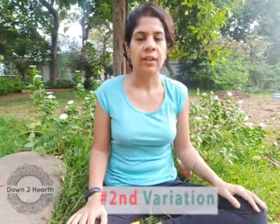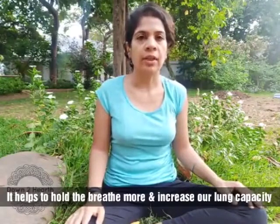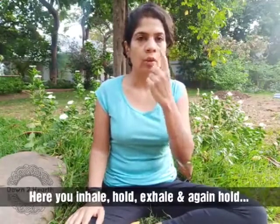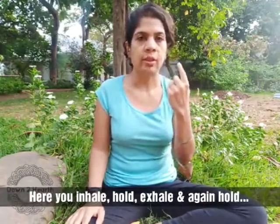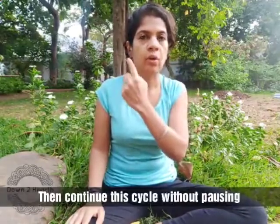I am going to show you a second variation. I can't really call it Anulom Vilom, but this just helps to hold the breath in more and increase lung capacity. We do it like the classic Anulom Vilom, but we also hold after exhaling. So, for example: inhale, hold, exhale, hold — inhale, hold, exhale, hold. That's one cycle.